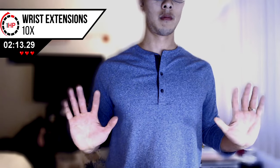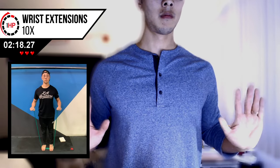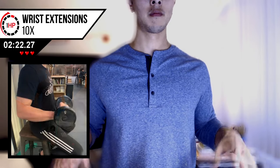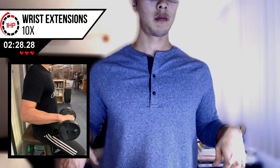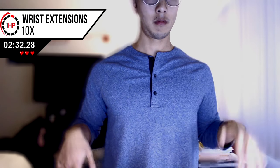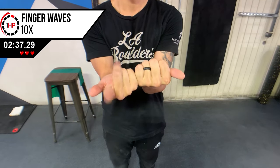The final wrist exercise involves bringing your wrist up toward the ceiling with your palm facing down as shown. Repeat 10 times. If you have a dumbbell or resistance band to provide some resistance, go ahead and utilize that.